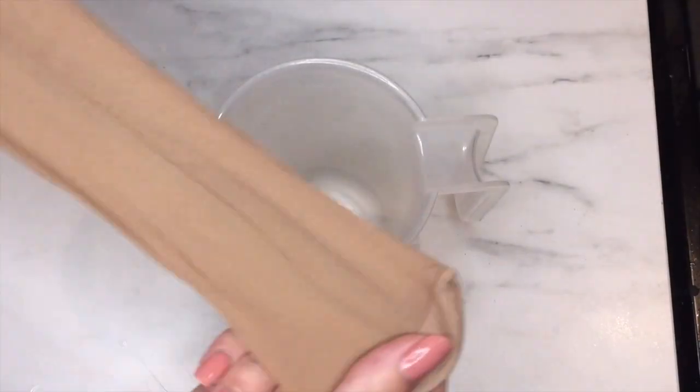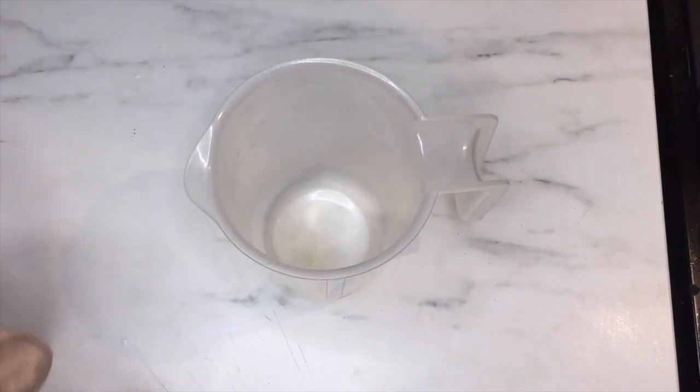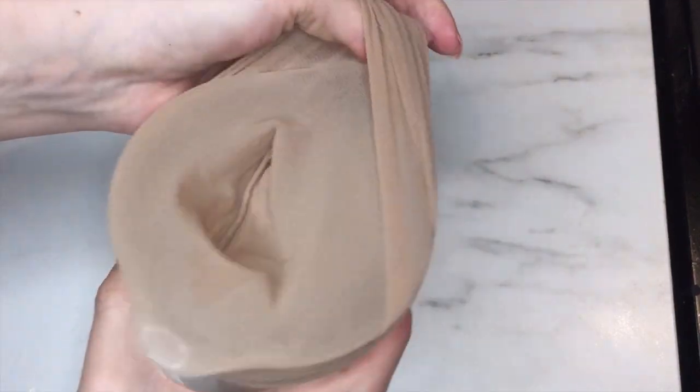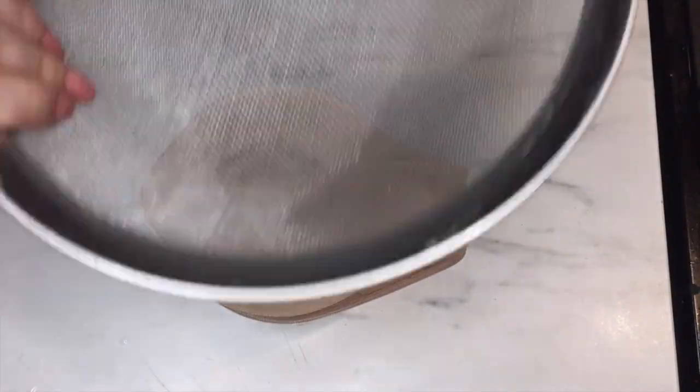While my gel is boiling, I'm preparing for the straining. I'd like to double strain my gel to make sure there are no fragments of flax seeds left to block up my spray bottle. To do this, I first use a clean pantyhose and put that over my heat-proof measuring cup, then place a mesh sieve on top of that.